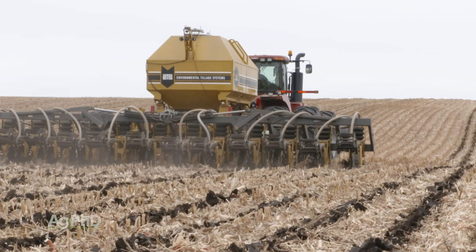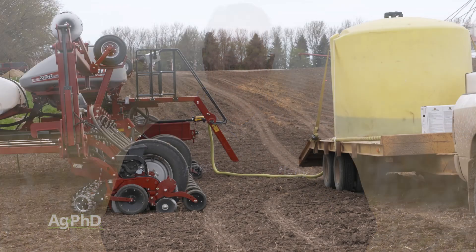You may be asking: can I put all my fertility on with the planter? Well, it depends on the type of fertility we're talking about. If you're running a low-salt fertilizer and we're just talking about P and K and the micronutrients, absolutely you can do it.